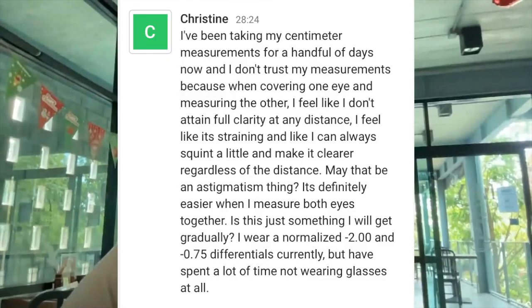Christine, I've been doing my centimeter measurements for a handful of days and I don't trust my measurements because when covering one eye and measuring the other, I feel like I don't attain full clarity at any distance. I feel like I'm straining — I can't always squirm a little and make it clear regardless of the distance. Maybe an astigmatism thing. It's definitely easier when I measure both eyes together. Is this something I will get gradually?